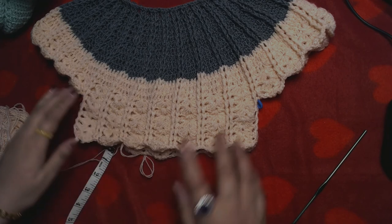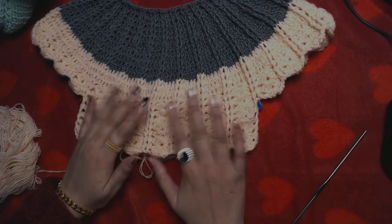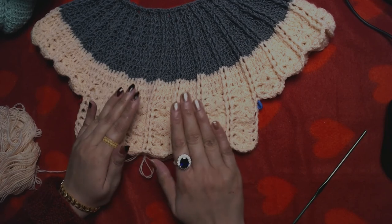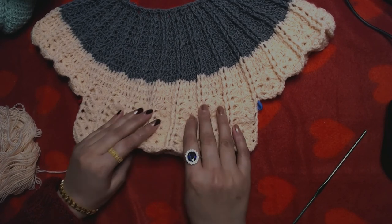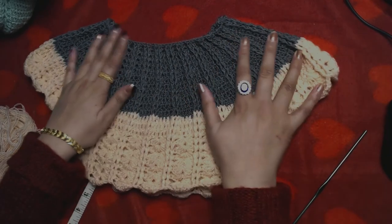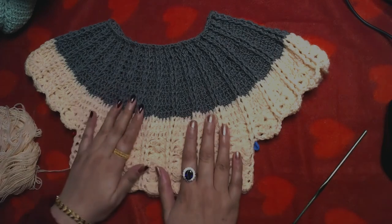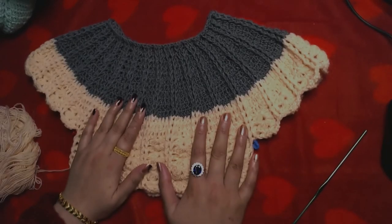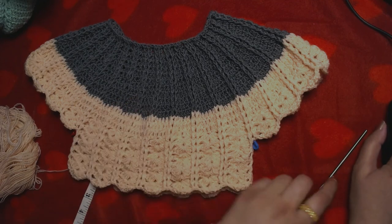I'm going to end this video now because if I keep working it will be too long. I have reached the nine inches length I wanted. This is part one — I will keep working on the baby dress in part two. Happy crocheting and I'll see you guys again in part two!